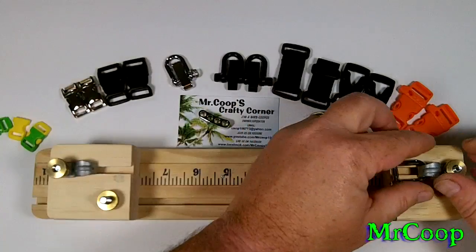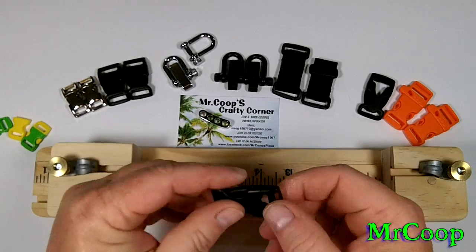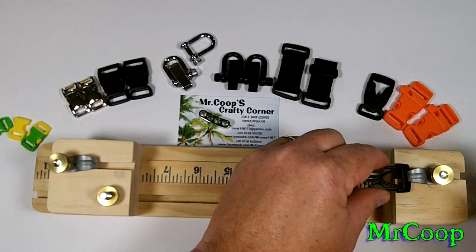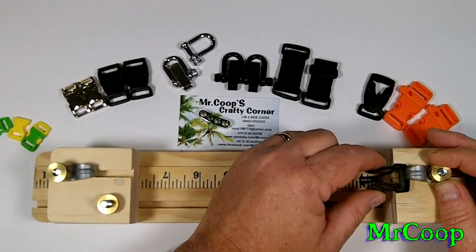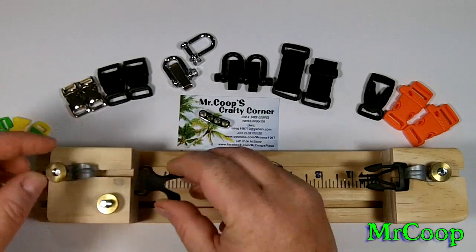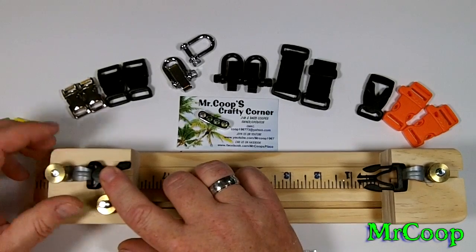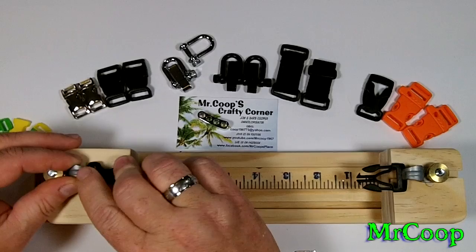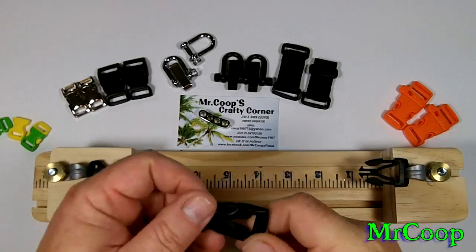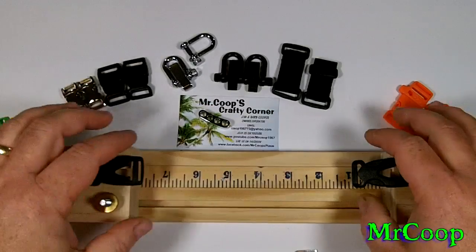Now we'll do the same thing with the big buckles. The male, which is the long one, goes on top. You'll put it right on the edge of the jig with the line — this part goes on the edge here. I usually set it on the edge, hold it with my finger, and tighten it down. Then you take another buckle, unhook it, stick the male in and the female in — stick the female in on the male side — and you're ready to make a bracelet.